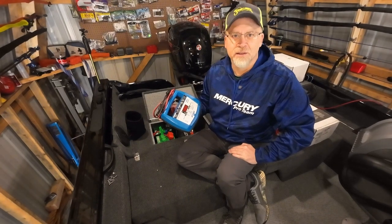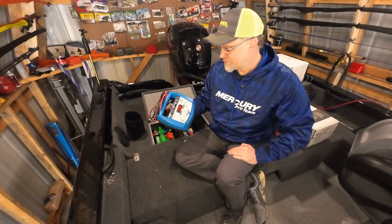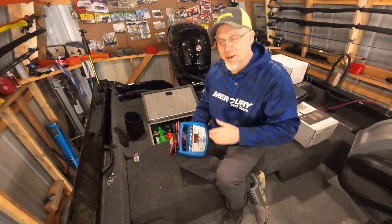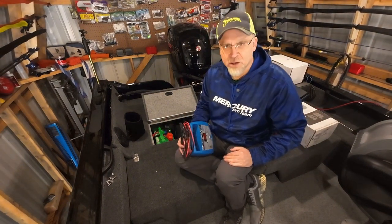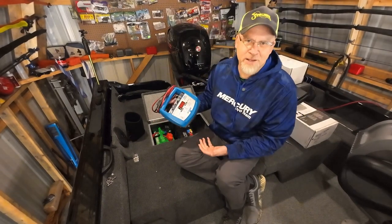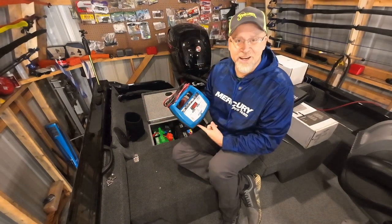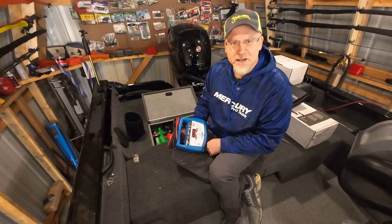This trickle charger has probably charged my starting and house batteries hundreds of cycles successfully through all kinds of situations. I just want to describe a little bit about my positive experience with it in case you're on the lookout for a trickle charger — this is a guaranteed good one. I'll probably give it a five star; I can't think of a reason not to.